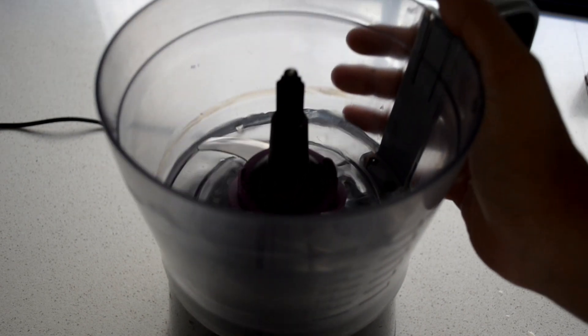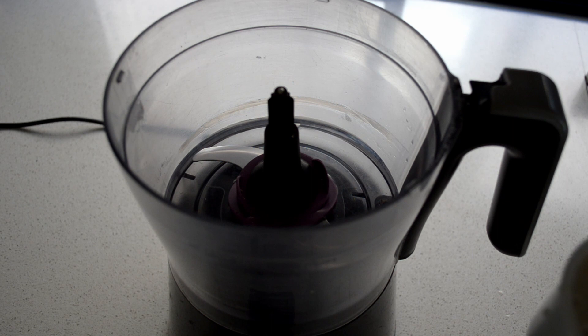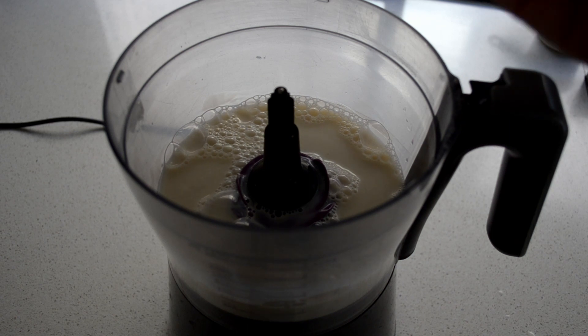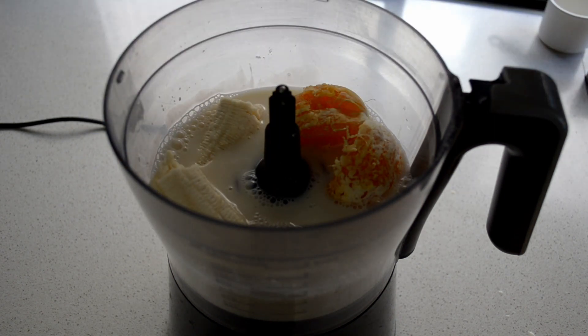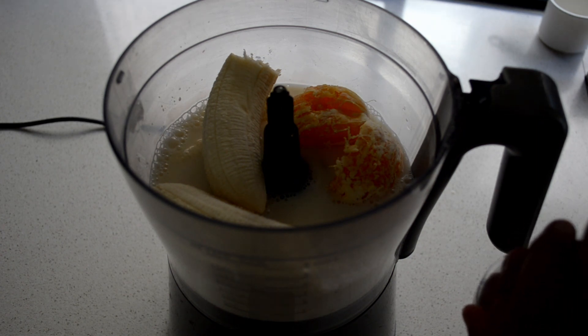Let's get started. In the blender I've got about half a cup of water. Add to that one cup of almond milk, then one orange, two bananas, and about a tablespoon of beetroot powder. Then just blend it all together.